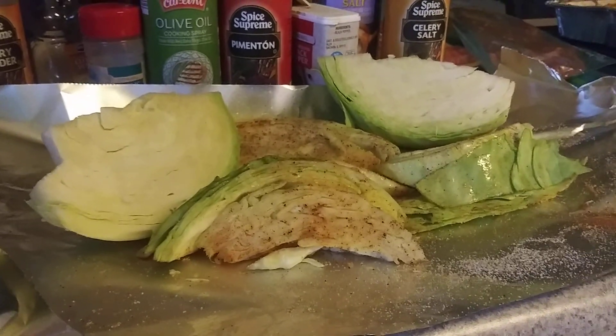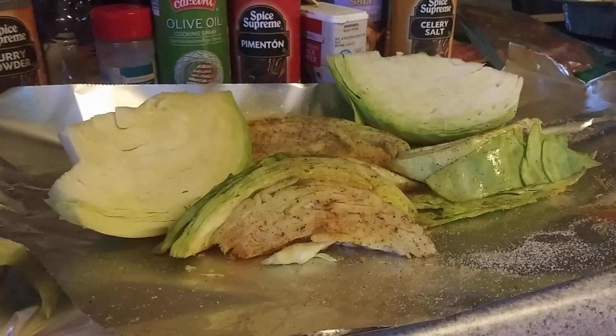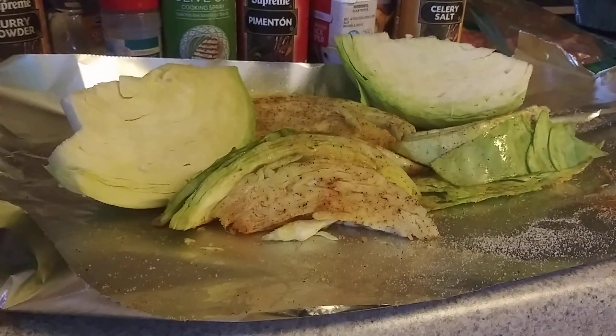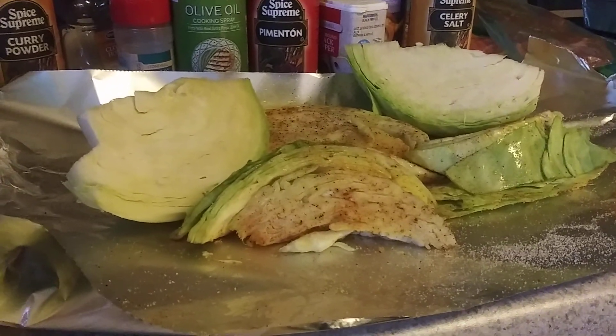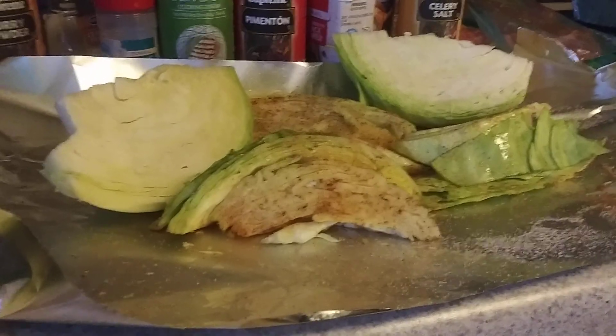I'm gonna go outside and fire that new grill up — I got it for uncle daddy for his birthday. We finally got it put together, so now we're gonna burn the new off of it. Let's put something in there and burn the new off of it — head on to auntie mama's!